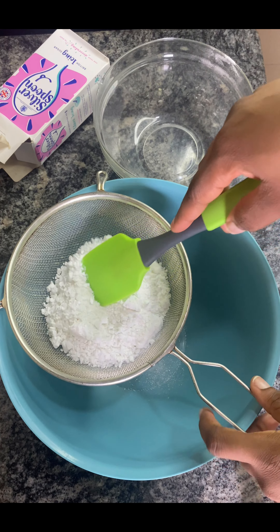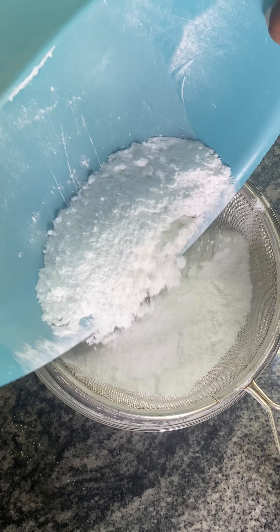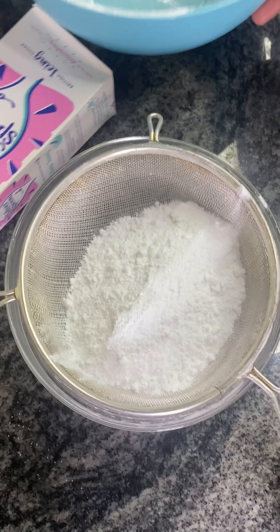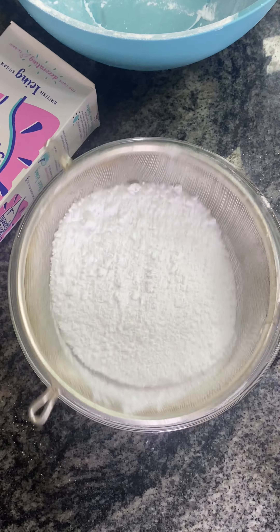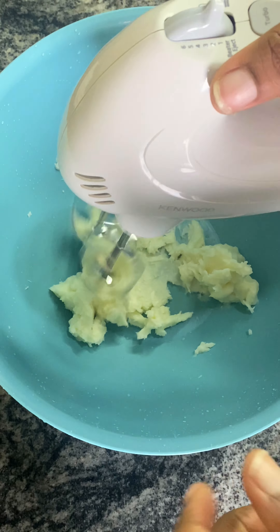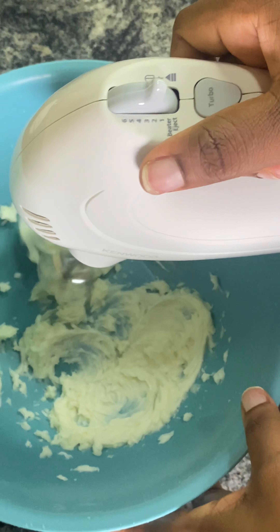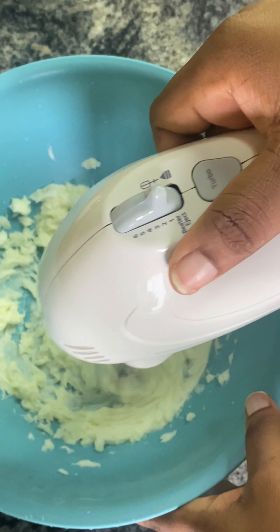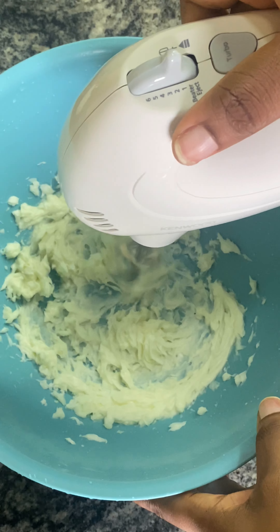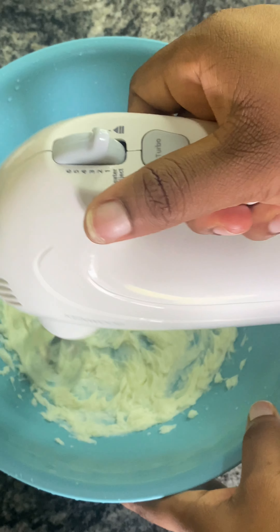For the frosting, I sieved the icing sugar so it would be smooth — I sieved it about three to four times. I was supposed to use butter but I wanted a white color, so I went in with white fat, and then I whisked it.